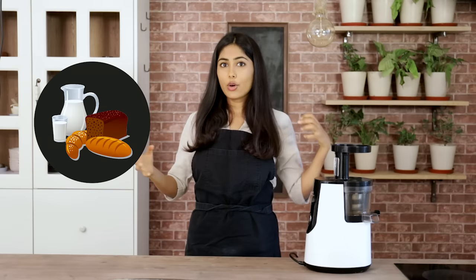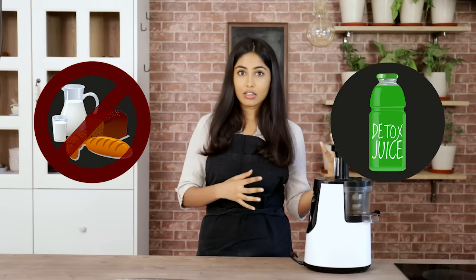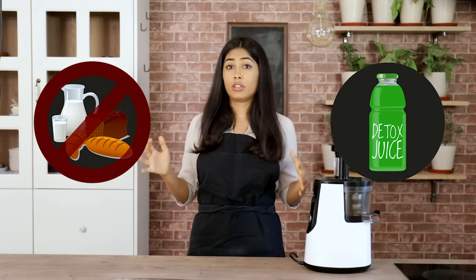Hello, welcome to the juicing lecture. So earlier I discussed how you should always start your day with something detoxifying. The first thing you eat in the morning decides how your stomach is going to operate for the rest of the day. Have something heavy and all of your body's energy will go into digesting that food, leaving very little for other work or any other task. Have something light such as a detox juice and you'll have tons of energy left for other things.